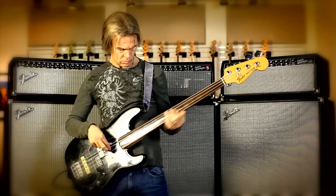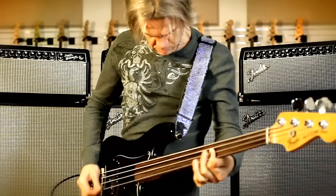Clean headroom — lots of it on that clean channel. Punchy, fat tube warmth.